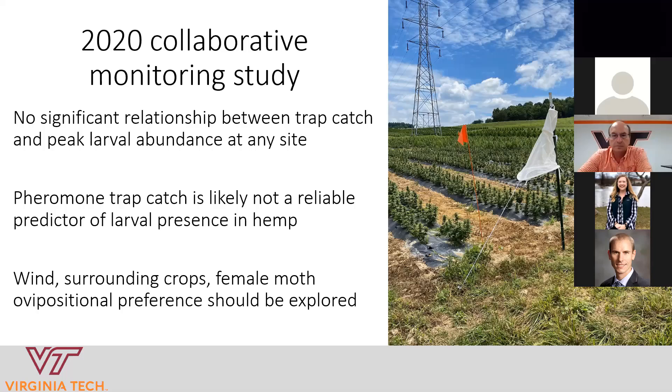What we're thinking is that it really comes down to wind patterns surrounding crop complexes, and whether this insect actually likes hemp more than other agronomic crops. It seems likely that if corn were planted next to hemp, that might elevate the numbers of corn earworm in your hemp crop or in the vicinity of the field — but we don't have data to reliably say that. The takeaway is that these traps aren't the best method right now, and other monitoring methods will have to be explored in the future.